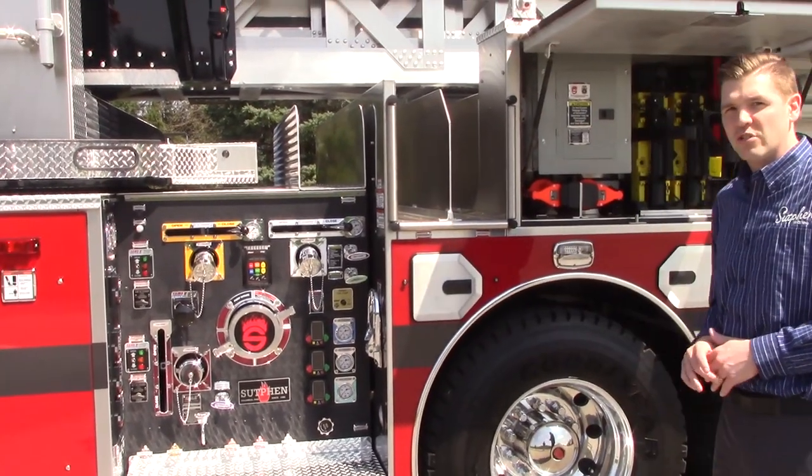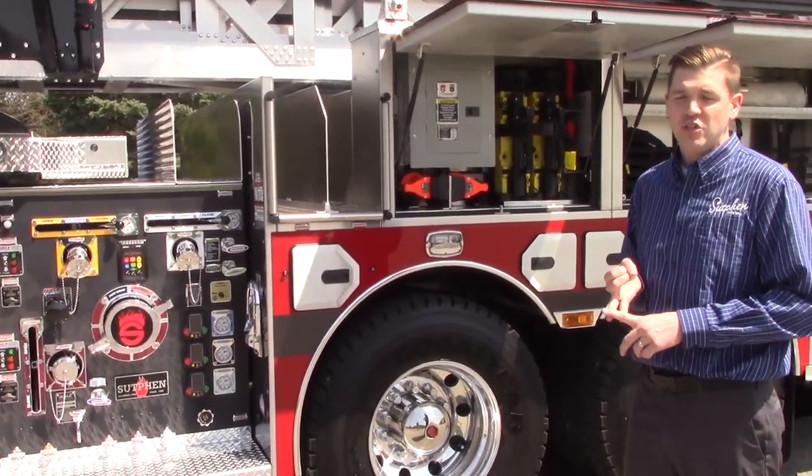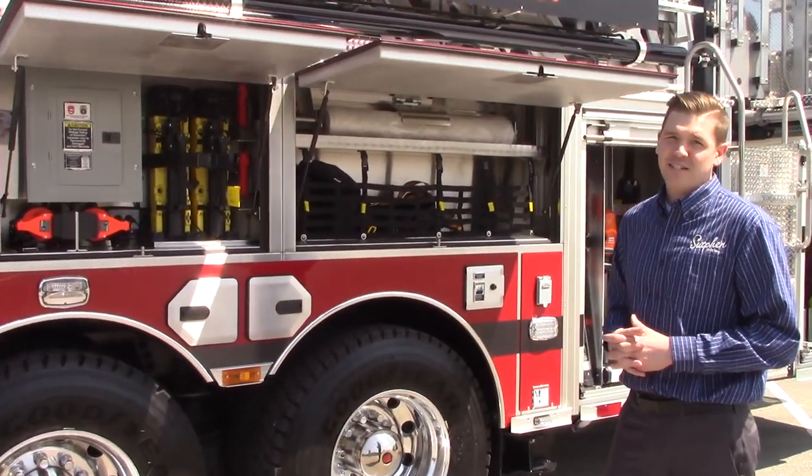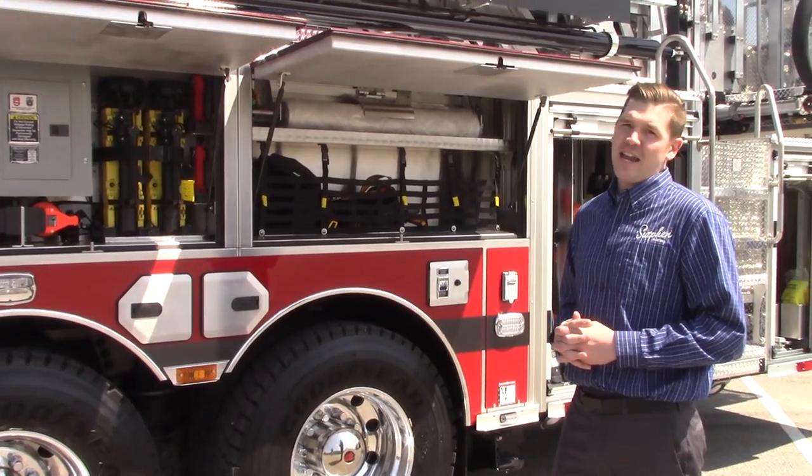It also comes with three crosslays — one two and a half inch and two inch and three quarters. This unit also comes with a full complement of customized shelving and equipment.